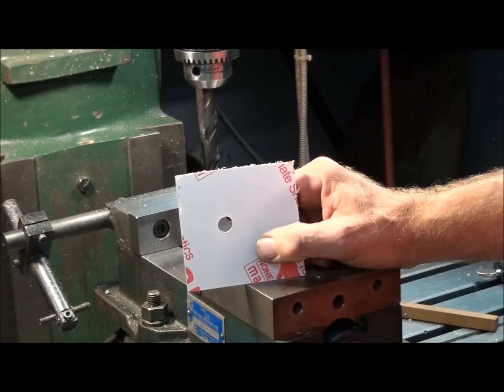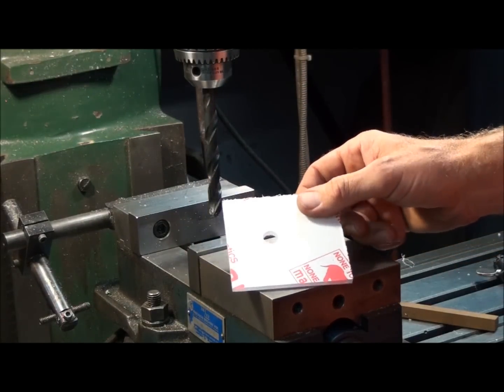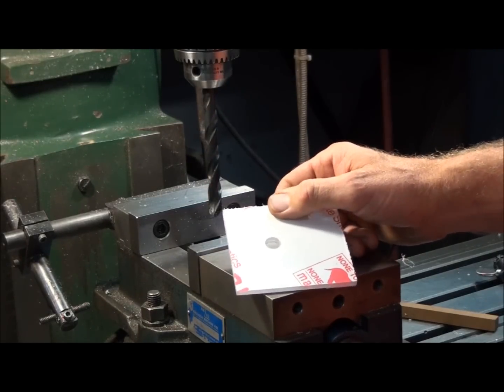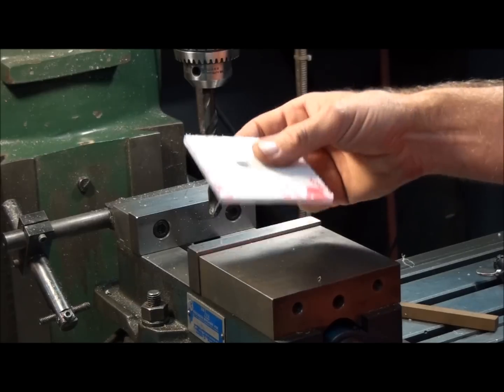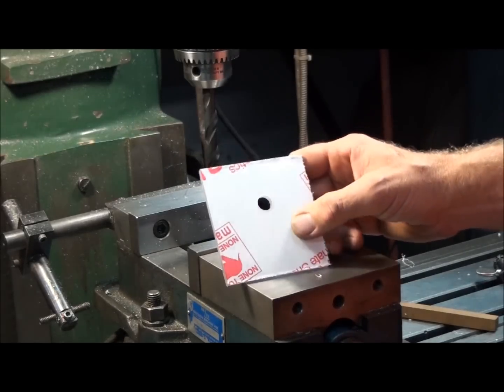I did videos on how to grind flat bottom drills and sheet metal drills. And if you do any amount of drilling in plastics, you should get yourself a drill index, dull all the drills in it, and set them aside just for plastics and brass. It's liable to save you a lot of grief.